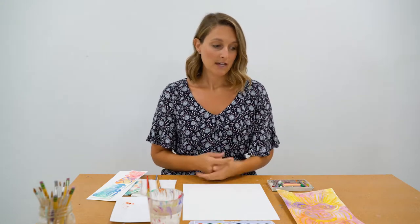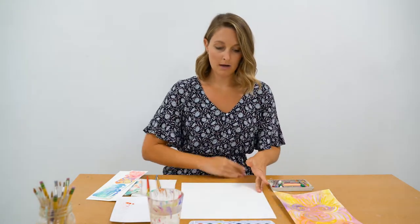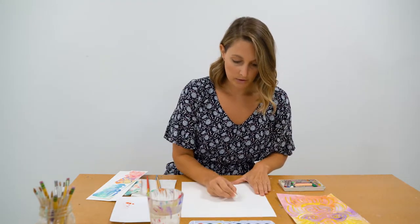All right, so today we're going to be making our own version of Ruben Ubera's gorilla piece that we showed before. As you can see here, I did a couple examples already using oil pastels and watercolor. So the first step is to draw out the gorilla, or any animal that you would like to do for your own picture at home, using crayons or oil pastels. I have oil pastels today — I'm going to use a white one, so I'm just going to get started sketching out the gorilla like I did before.